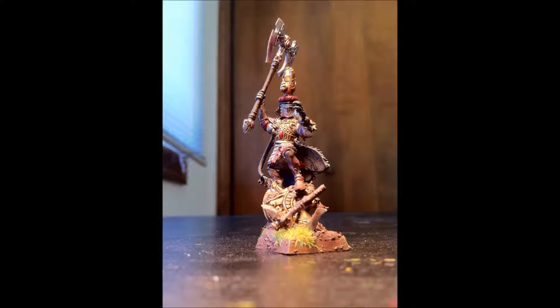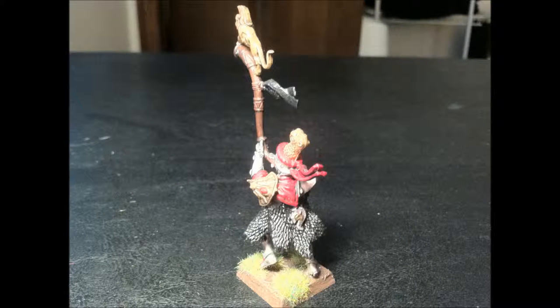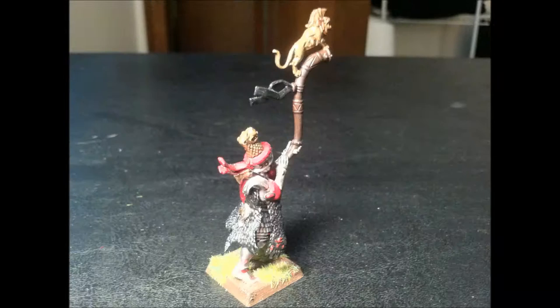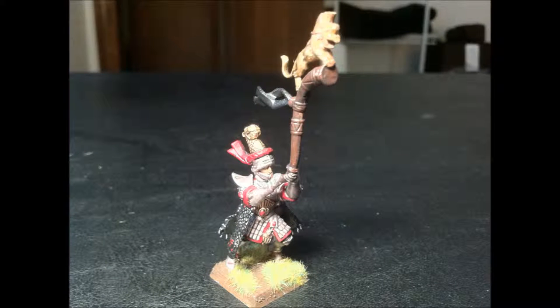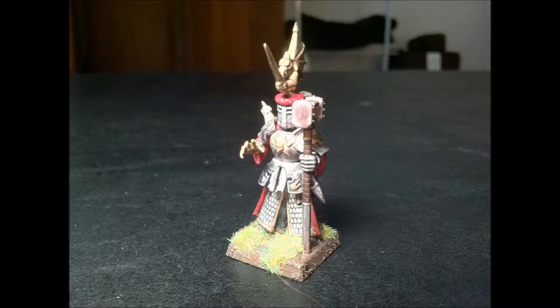Here's a different view of the Lion Champion. This picture is in here just because I had it taken previously, and I think that the quality of the picture and the lighting and all that's better than what I took for mostly all these other ones. And here's a picture of the White Lions in their unit, just to kind of give you an idea of how all the colors come together and the basing and all that.